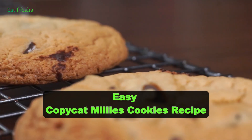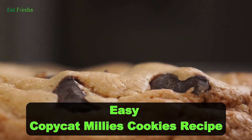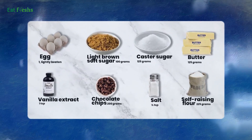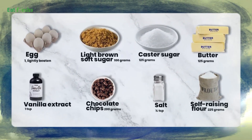Craving some bakery-style treats? Let's whip up an easy copycat version of Millie's Cookies. Gather up some butter, sugar, flour, eggs, vanilla extract, baking powder, and chocolate chips.